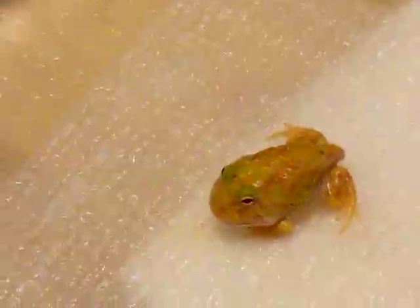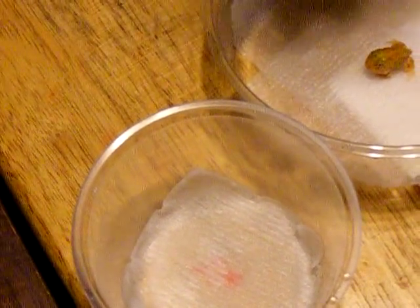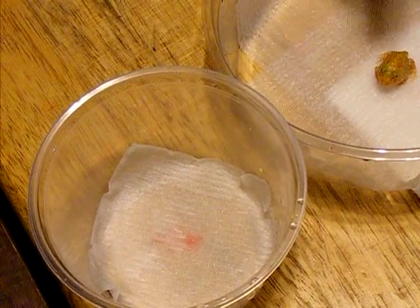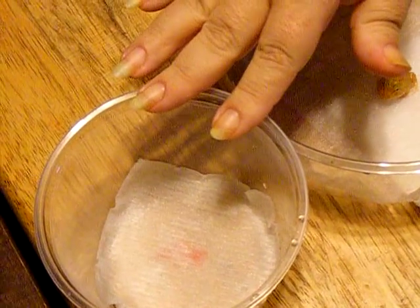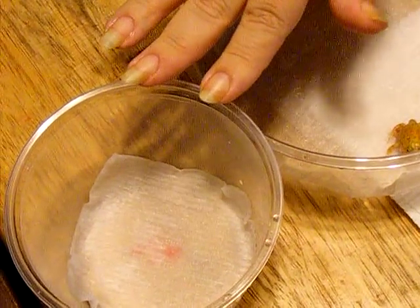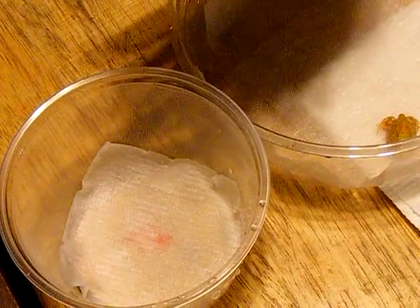We're going to put them into little — 12 or 15 oz deli cups. This is what we grow them out in. They will go in there once they've eaten. We clean them nightly because they exude a lot of waste — a lot of urate, a lot of feces. Once they start eating, they are prolific with it, so you want to make sure that you clean these out.